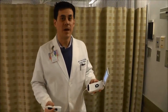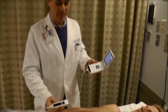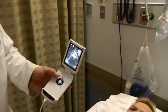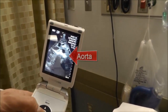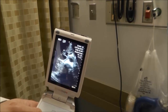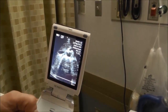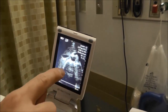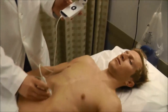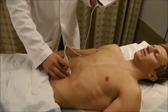To look at the abdominal aorta, we again have the machine in abdomen mode with the probe marker towards the patient's right-hand side. Placing the probe in the epigastrium just below the xiphoid process, we start to see the abdominal aorta towards the right of the screen pulsating, the inferior vena cava to the left with a slightly different pulsatile pattern, and the superior mesenteric artery — a tiny structure just on top of the aorta. Beneath that, the vertebral body casts a shadow beneath its bright hyperechoic anterior margin. We follow the abdominal aorta distally from the xiphoid process down to the umbilicus, which is the level of the aortic bifurcation.